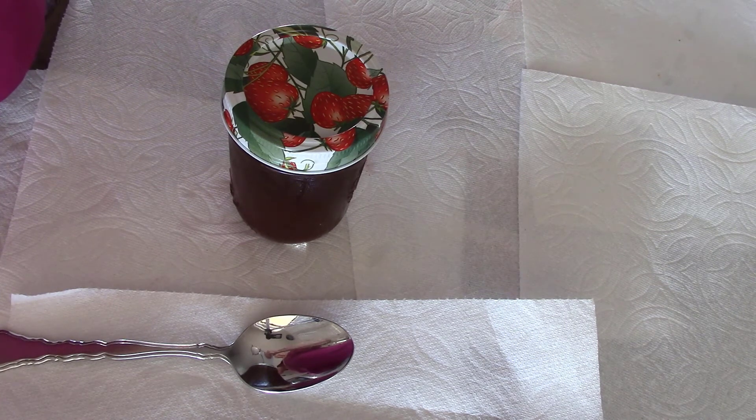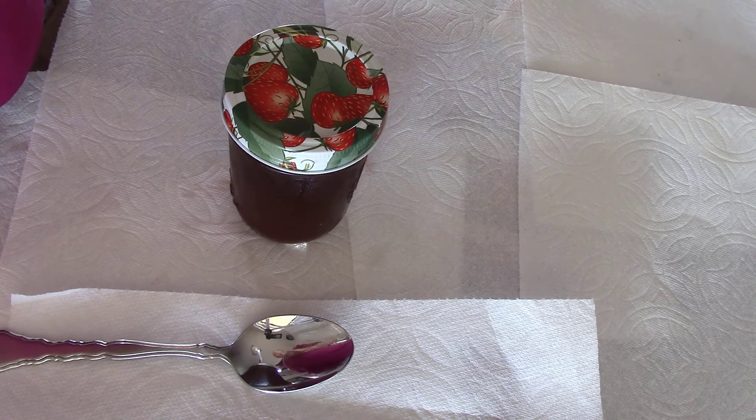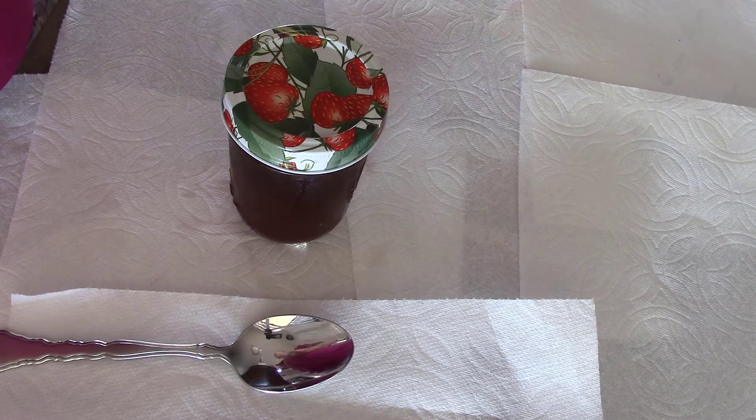Apple cider vinegar, one teaspoon — zero milligrams of sodium. All the rest of these items are no sodium per serving. To your saucepan: one and a quarter cup dark brown sugar, three teaspoons of cornstarch, one teaspoon smoked paprika, one teaspoon ground mustard, half a teaspoon of garlic powder, a quarter teaspoon of McCormick chipotle chili powder, a quarter teaspoon of ground black pepper, and a quarter teaspoon of onion powder.